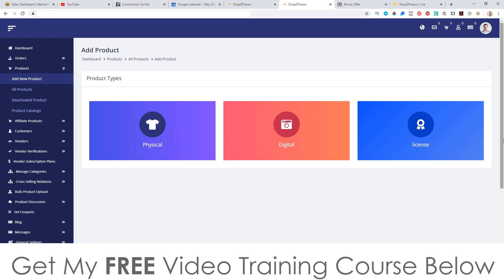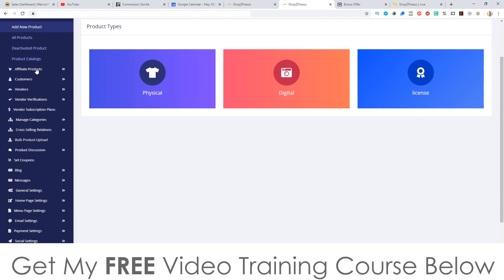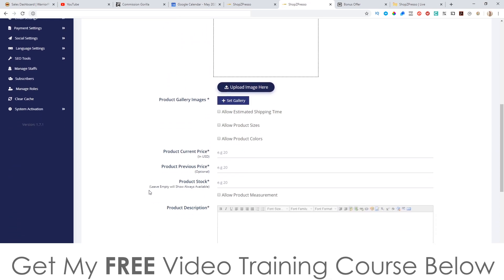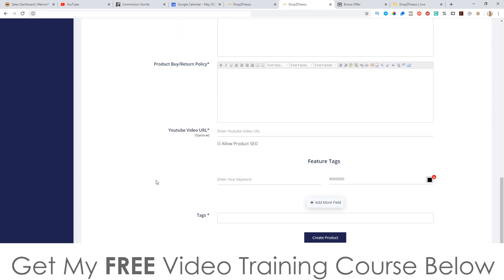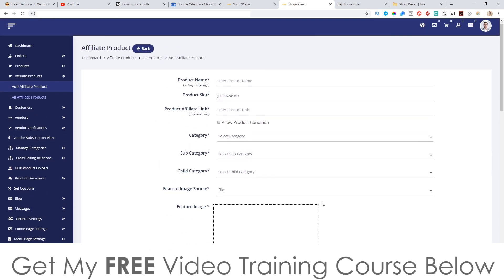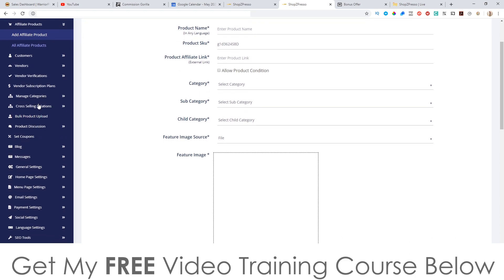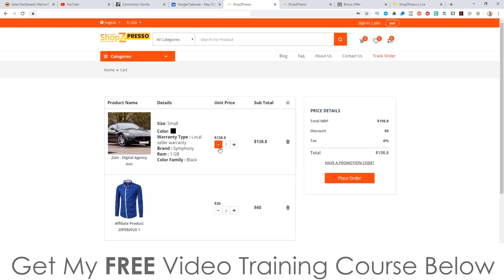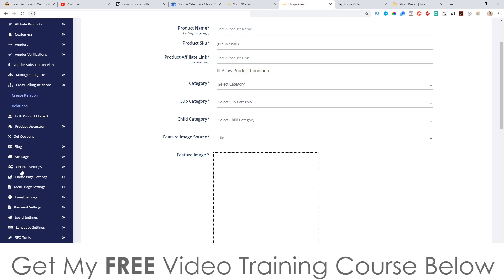There are also licensed products, which I think are for services. You can also add affiliate products — if you want to get affiliates promoting your products you can set a commission amount for them, like 10% or 20% depending on how much you want to pay them, and put your affiliate link in there as well. You've also got the cross-selling functionality, like I showed you earlier in the store where buying something gives you options of similar products.